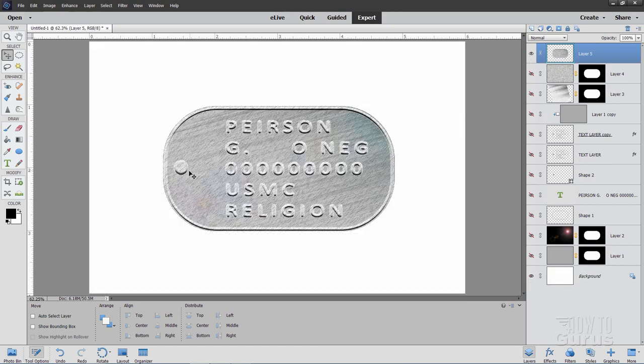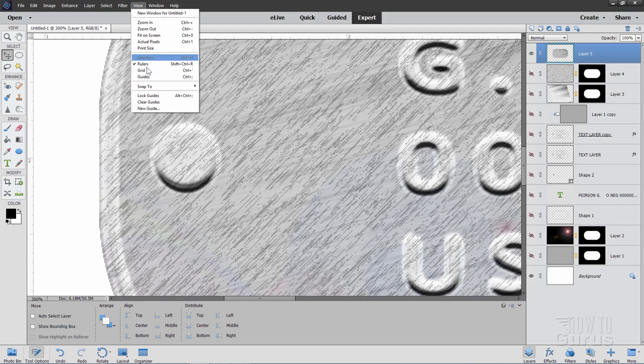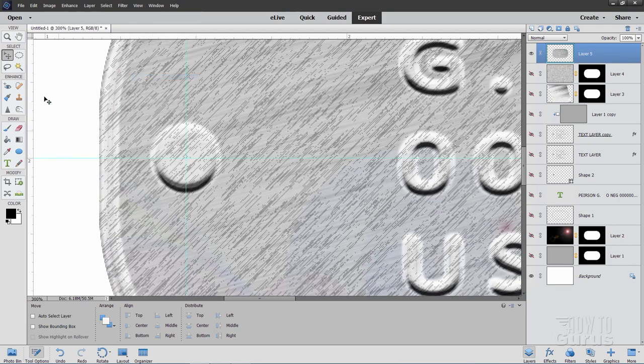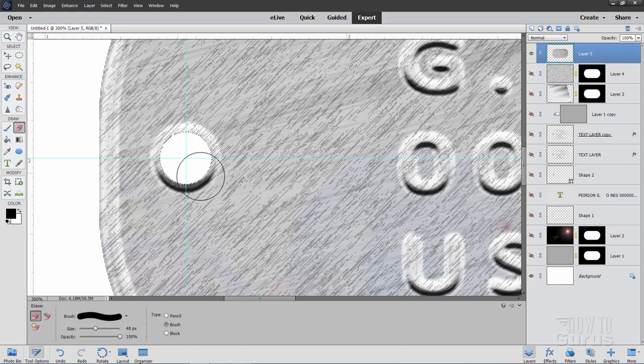Now let's punch a hole in the upper left corner. Zoom in on that spot and bring the guidelines back via View, Guides. Grab the elliptical marquee tool with feathering at zero. Put the cursor right on the guideline intersection, click and begin to pull out. Hold Shift to make it a circle, hold Alt as well so it draws from the center point. Pull out until you're just at the edge of the bevel. Grab the eraser and erase that piece out, then deselect. That puts a hole right there. Zoom back to fit screen.